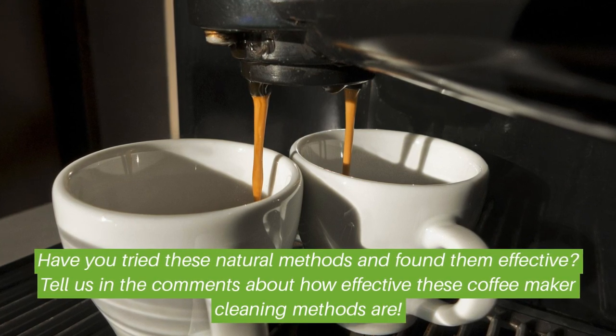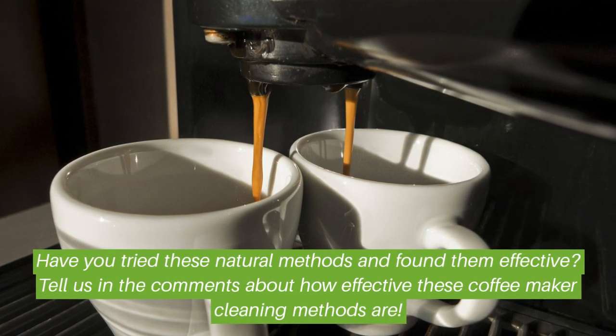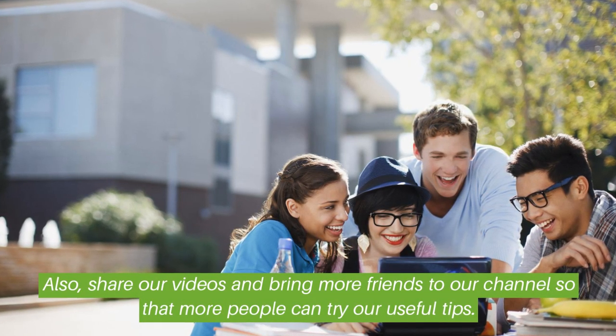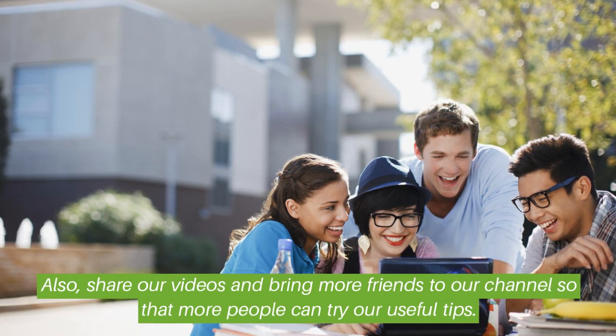Have you tried these natural methods and found them effective? Tell us in the comments about how effective these coffee maker cleaning methods are. Also share our videos and bring more friends to our channel so that more people can try our useful tips.